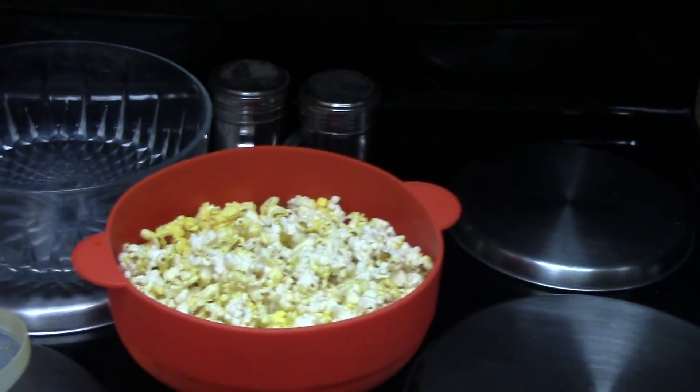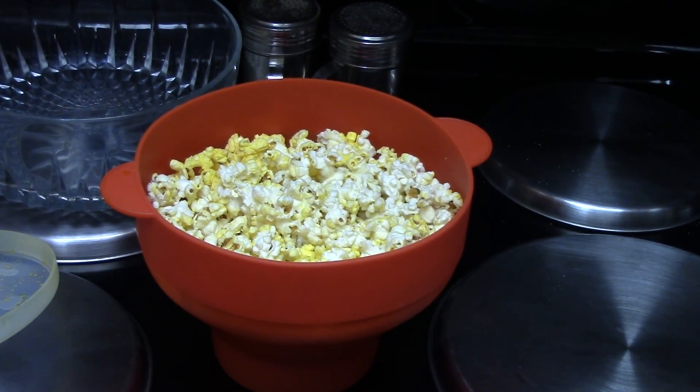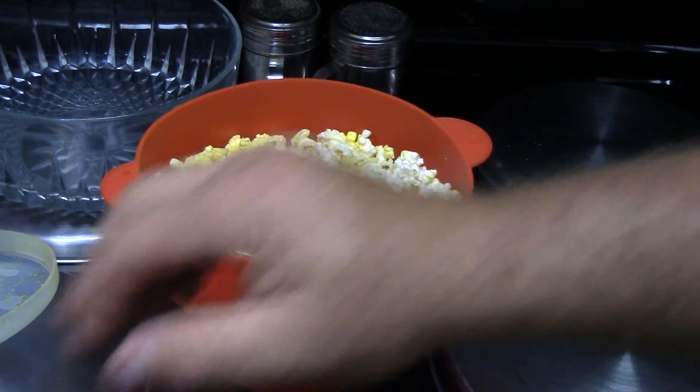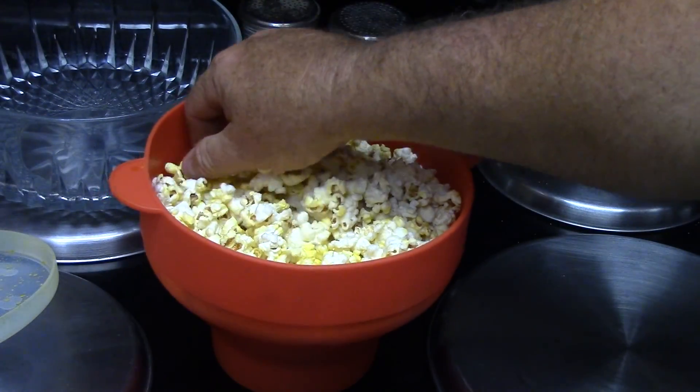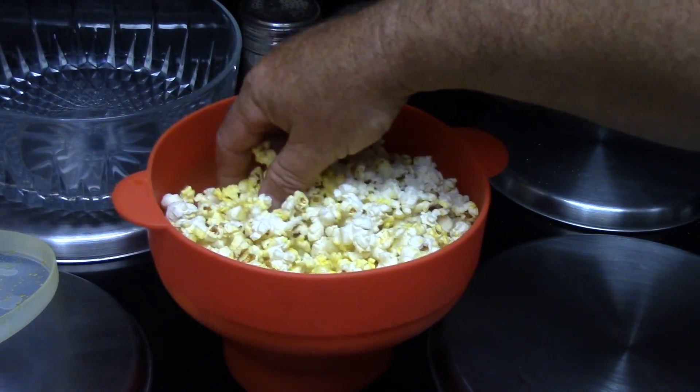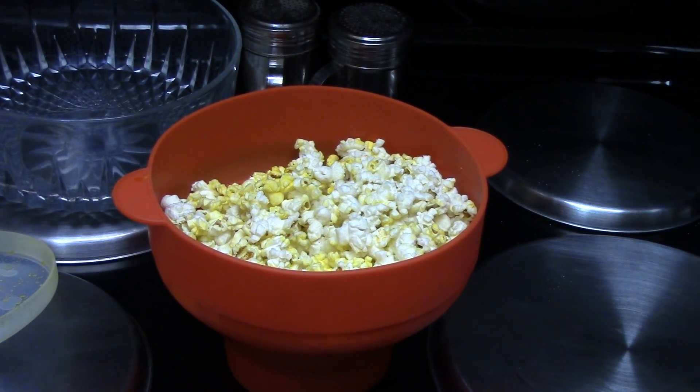I'll post the links for this stuff below. Once you have this oil and the flavor salt, it'll make a ton of batches of popcorn - pretty cheap once you have it. That's it, thanks for watching, get to it, I'm telling you. See you later, peace.